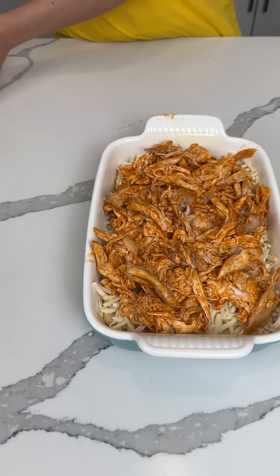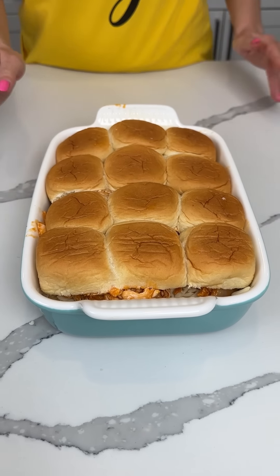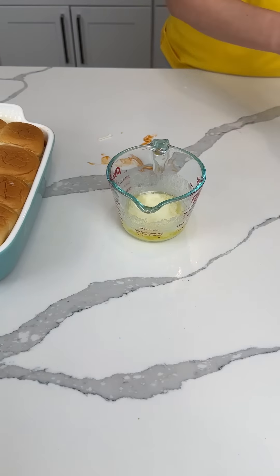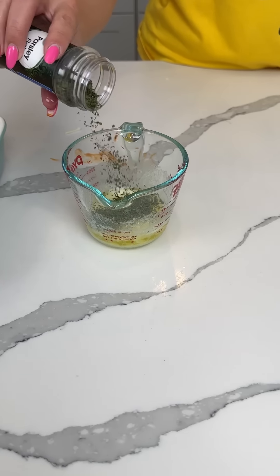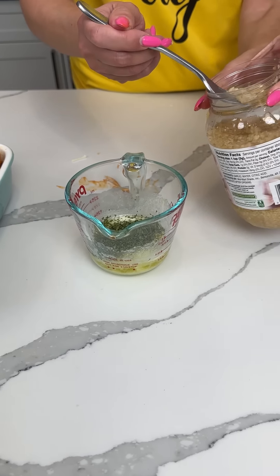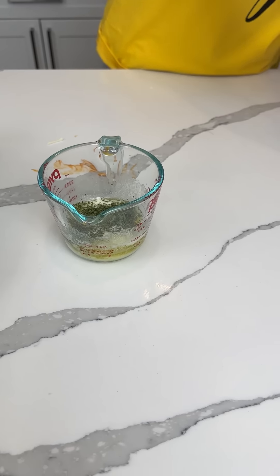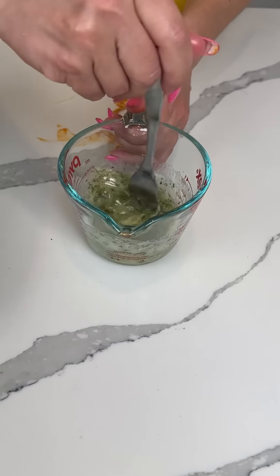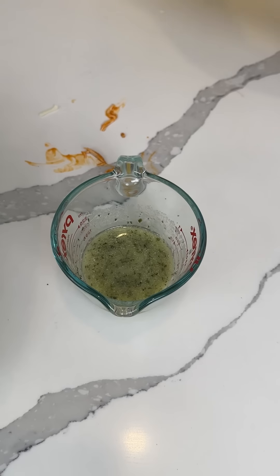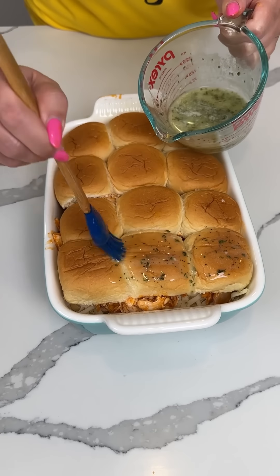We're gonna take the buns and put them on top and push them down a little bit. Now we have about a half stick of melted butter — we gotta add a little parsley and a little bit of garlic. There we go — perfect. Now we give this a little mixy mixy, parsley garlic butter.